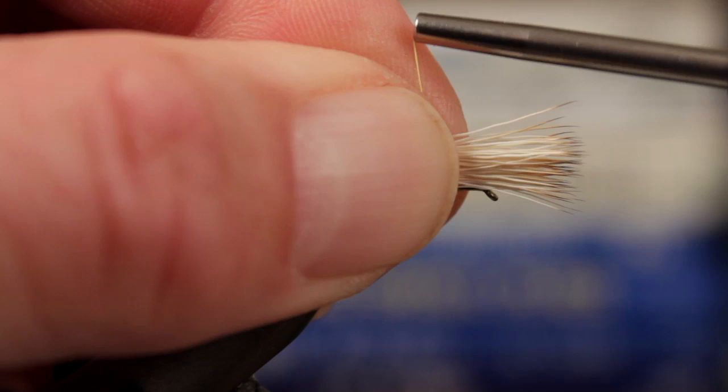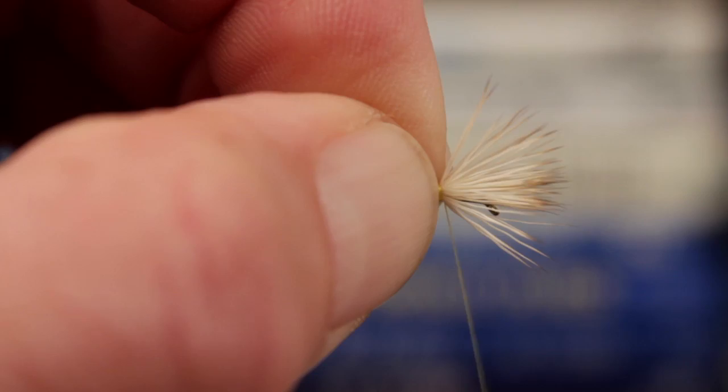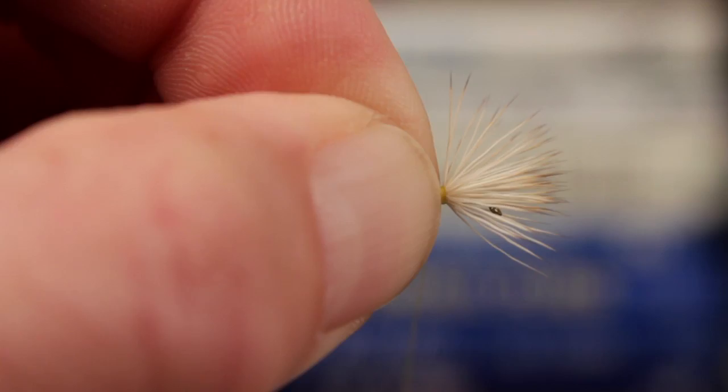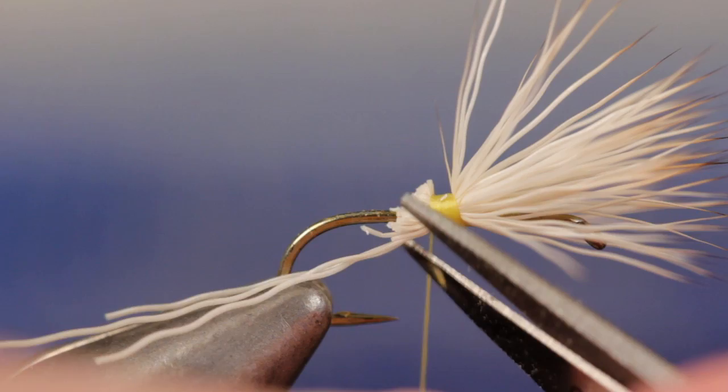With a pinch wrap, encircle both the hair and the hook shank with one complete turn of tying thread and then pull up. While steadying the hair between the thumb and index finger of your left hand, continue taking firm wraps to secure and flare the hair. The idea is to hold on to the butts tightly so the hair doesn't spin around the hook shank. Without letting go of the butts, raise them up and sneak your tying scissors in to snip them off close to the thread wraps. Now you can go back and trim any hairs you may have missed.